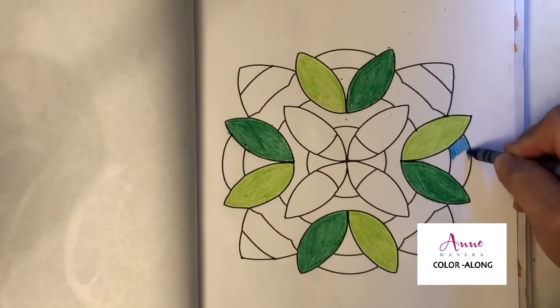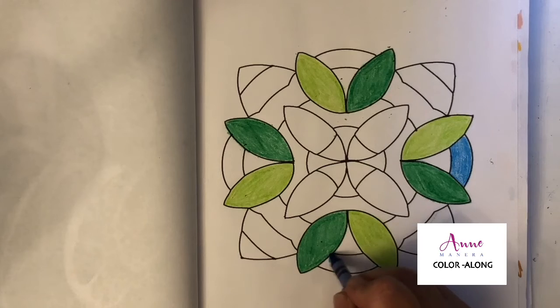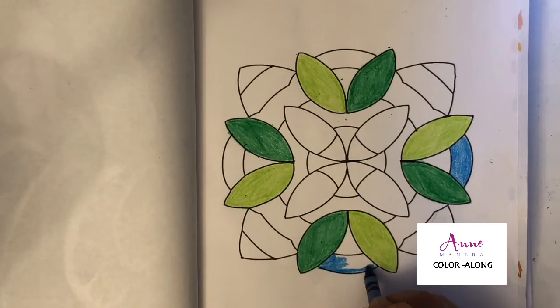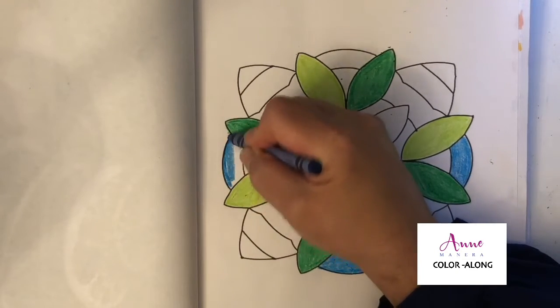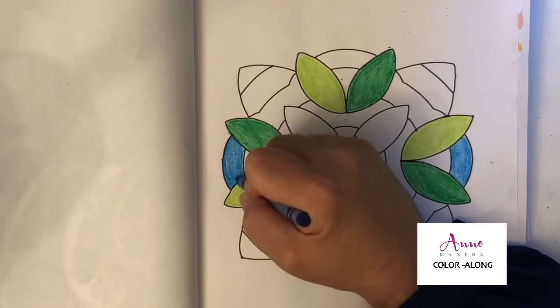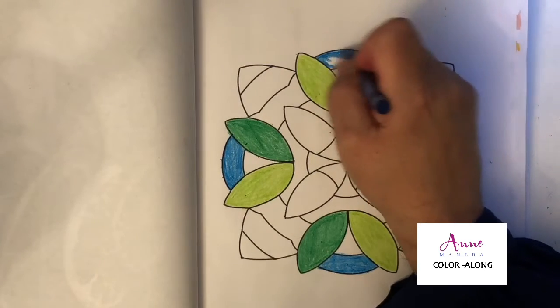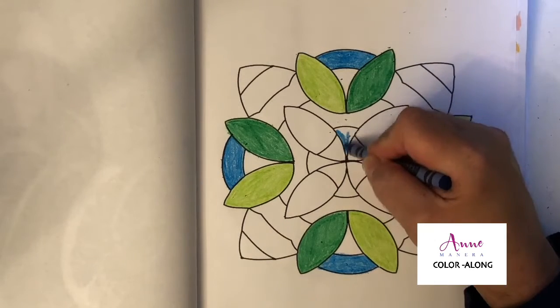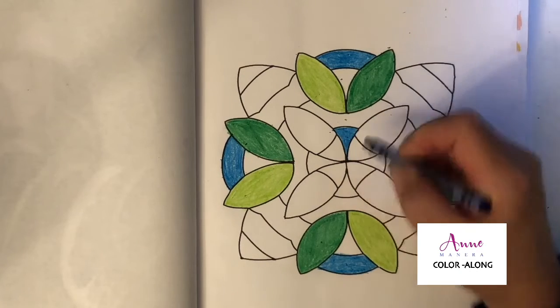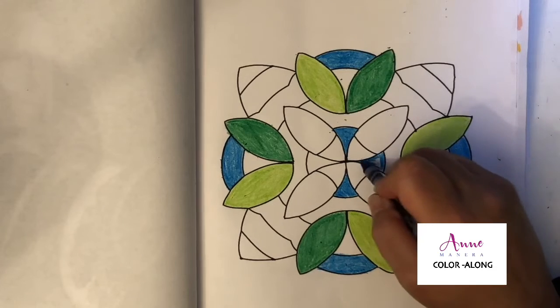I'll make the cerulean go all the way around as if there's a blue band or circle all the way around. It's kind of a nature palette I've got going on here, so maybe I'll add some brown or some yellow. Another way to make it look like stained glass is to take some oil — whether it's a blending oil, a professional art oil, or regular canola oil, olive oil, or even baby oil — and blend it, and it will kind of become translucent.